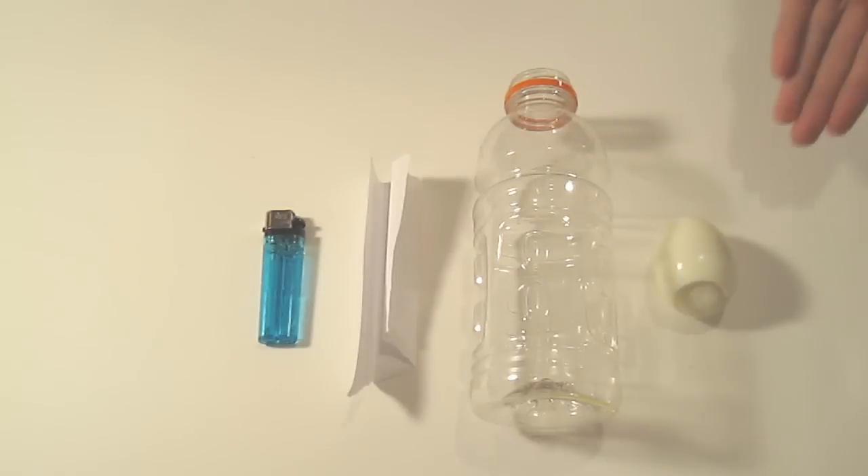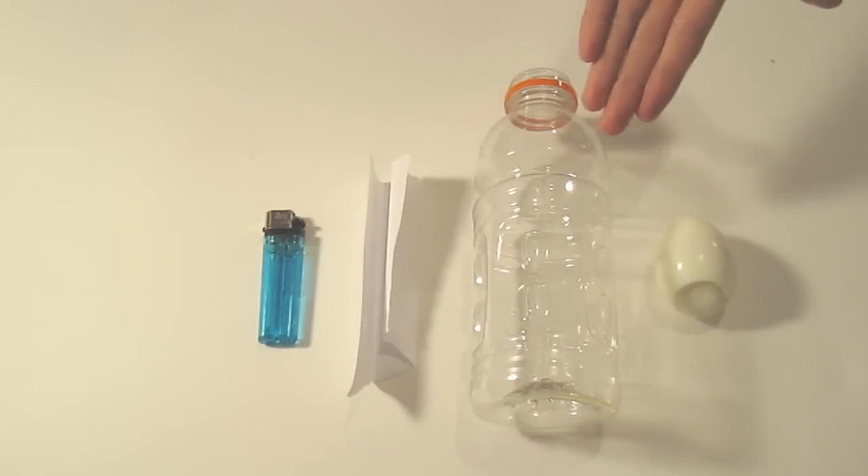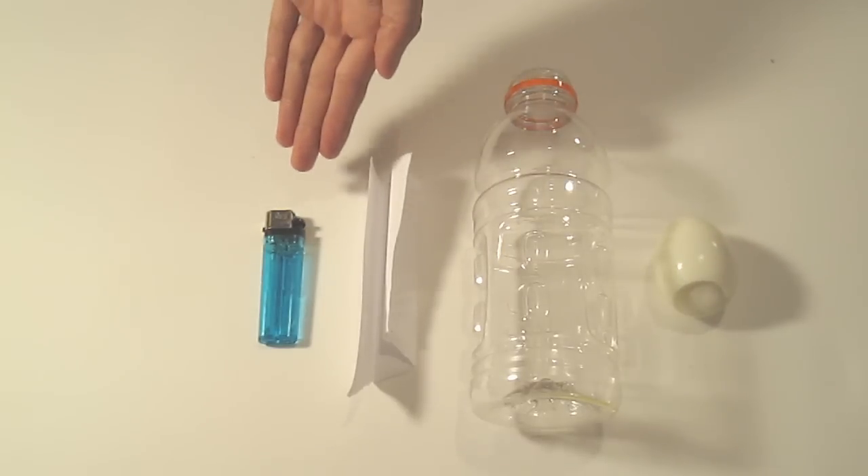Today you're going to be doing the classic egg in a bottle experiment, but with a twist. Not only am I going to show you how to get an egg into a bottle without forcing it in, I'm also going to show you how to get it out. For today's experiment you're going to need a hard-boiled egg, a bottle, a piece of scrap paper, and something to light it with.